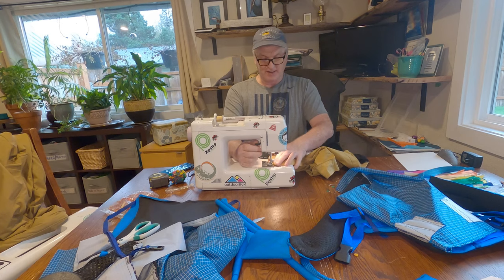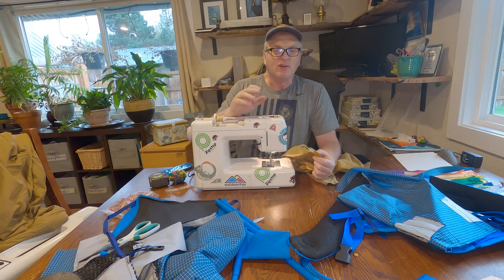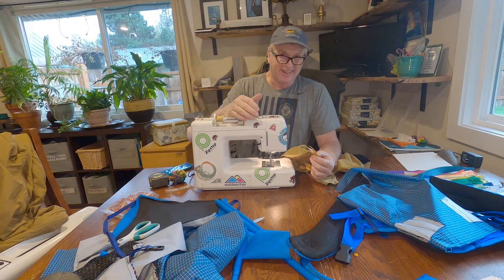Hey everybody, it's Bruce from Nature Calls, and I thought I'd talk a little bit about how I go about what I do as far as designing or coming up with a design.